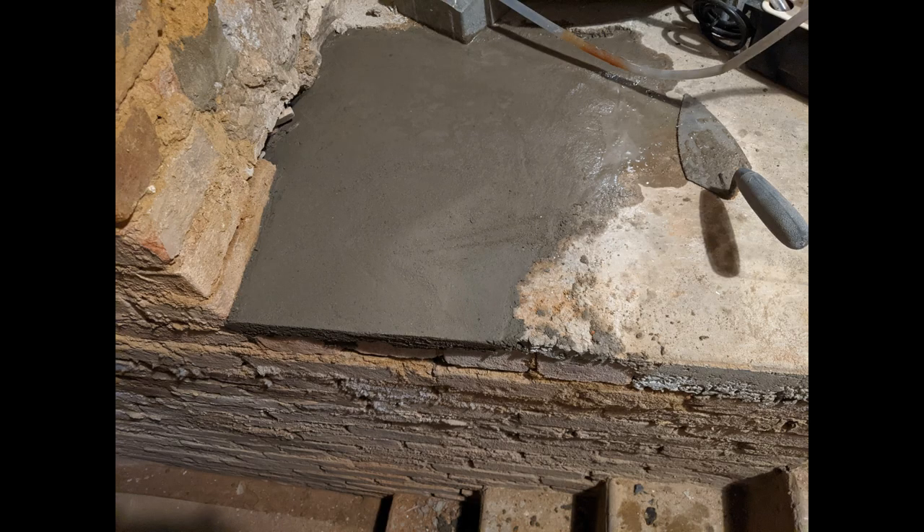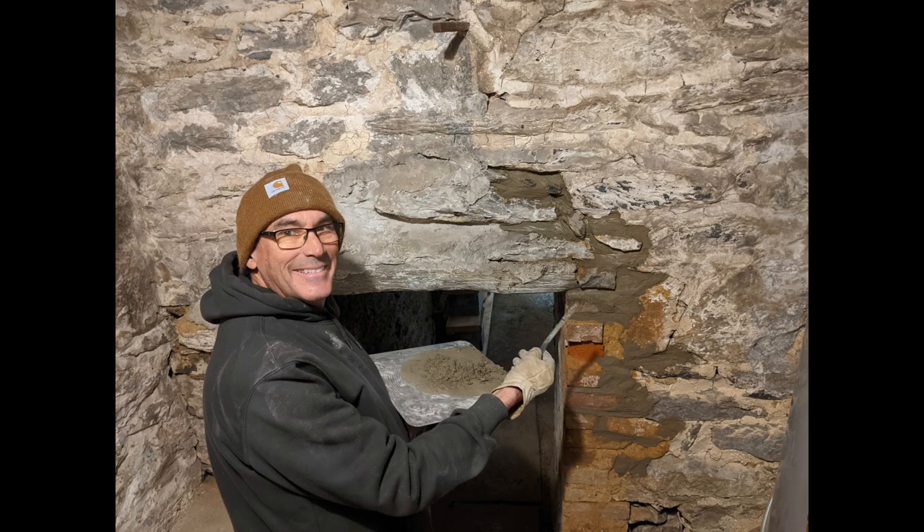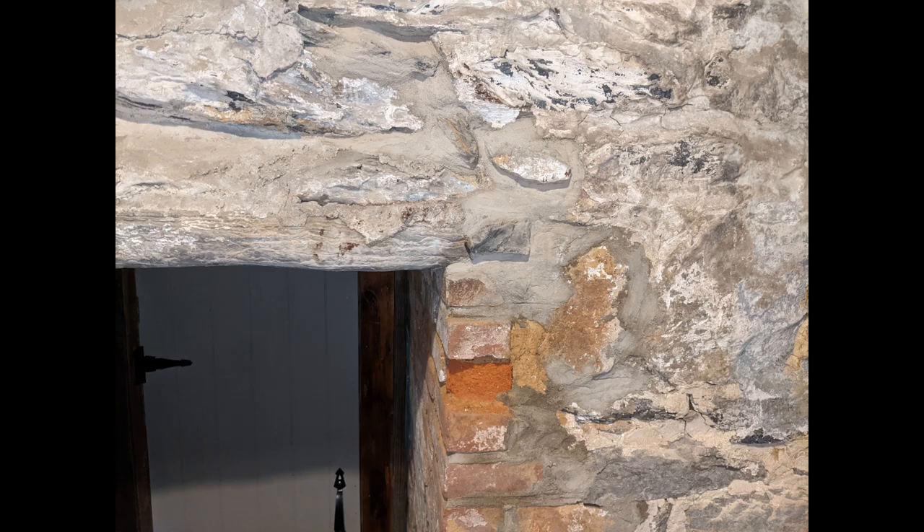Here is the patchwork I did where the concrete floor was missing, and here it is all dried. And the mortar for the wall — I think we did a pretty good job matching the new mortar with the old mortar.